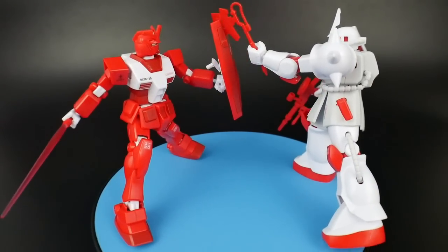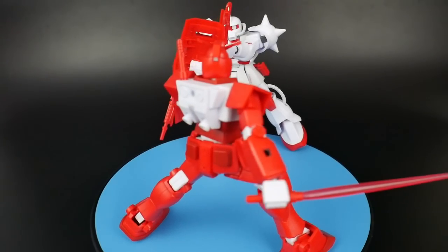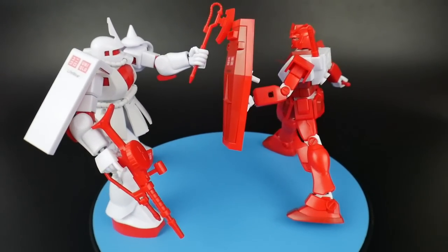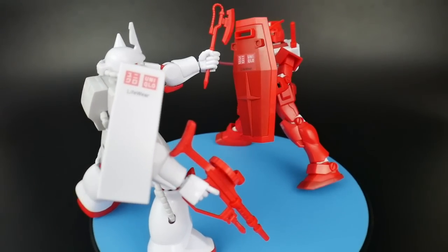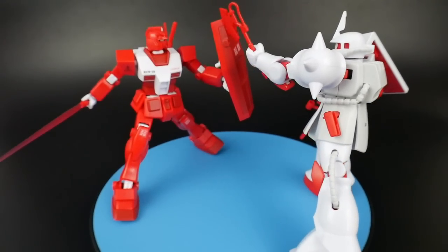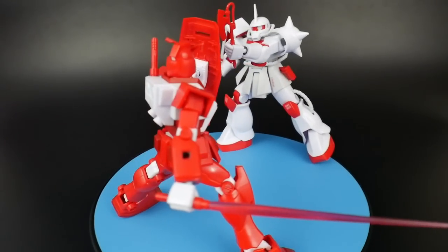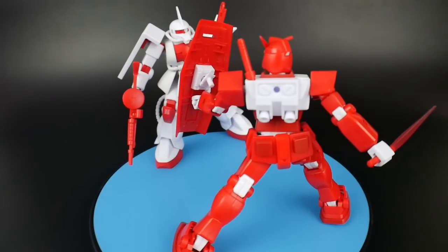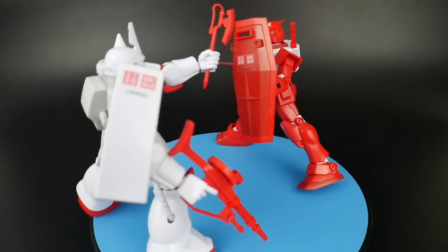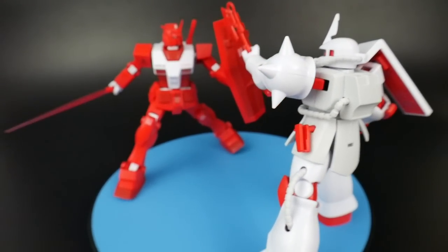I don't have anything else to say about these kits, honestly. They are products of their time and it really shows. The posability and everything else is very limited, but I still think you can have fun with them. I do enjoy a lot of these old Gunpla because it shows you where we've been and where we are now. If you really want this color scheme, I would highly recommend going for the revived version of the Gundam, as well as the Zaku 2 Origin line, because you're going to get a better quality kit — and you can apply that color scheme to those with even better color separation and surface detail.